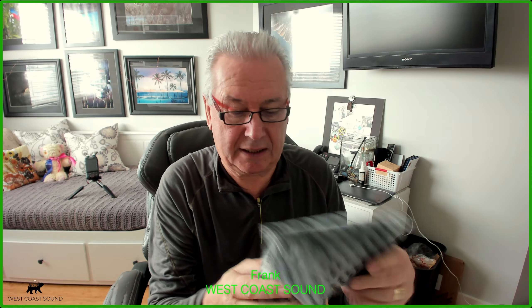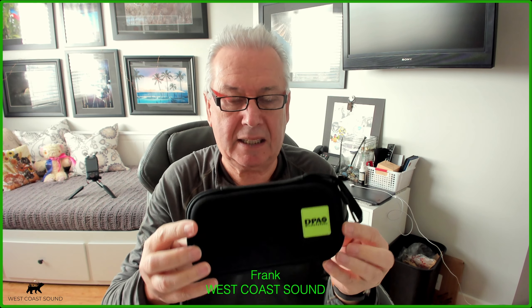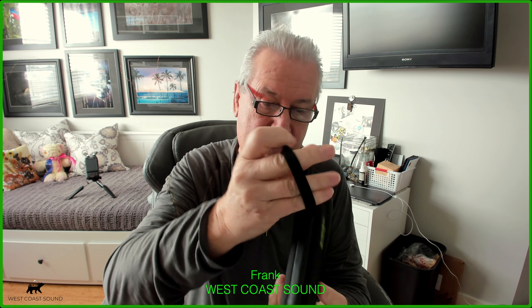Hey folks, welcome! I got my new piece of equipment — look at this, the DPA 4560 binaural microphones. They fit over your ear. They just arrived from Germany, took five days to come into Canada.